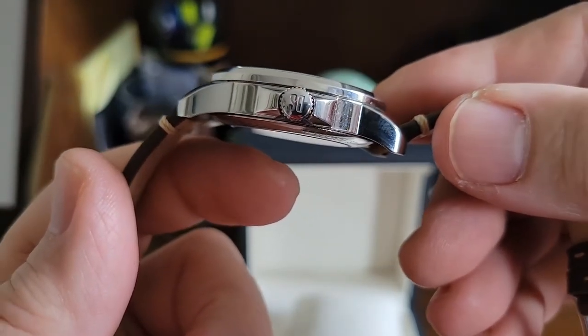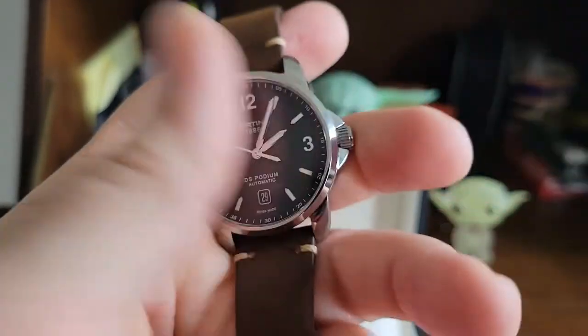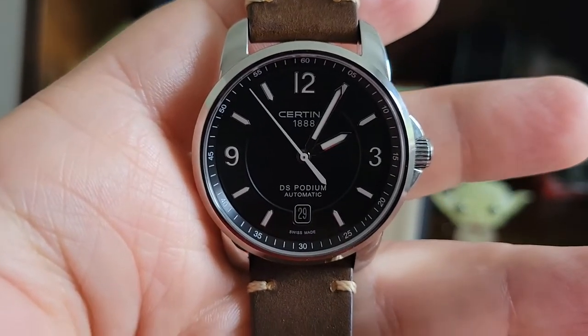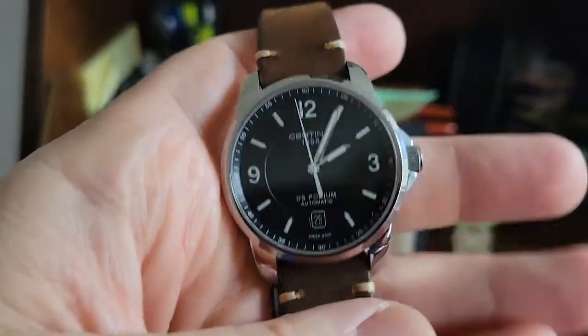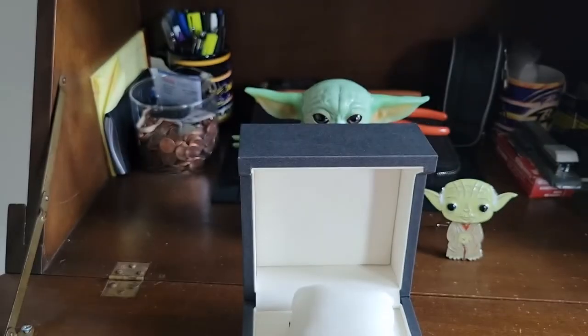It looks like it'll be a little thinner in person. You've got the DS on the crown, but yeah, it's not a screw-down crown — which is fine, I just didn't know. This is really really cool. It only takes a couple turns to crank it up.